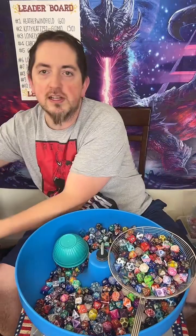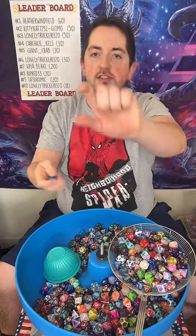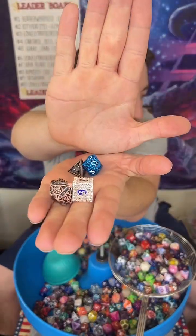It would mean a lot to me if you follow and share. That's about 120. So for every one of these, there's about 60 acrylic dice. You'd also get a solid metal and a hollow metal. So for example, randomly pulled just like there, put it off to the side. You'd also be getting one of these right there.